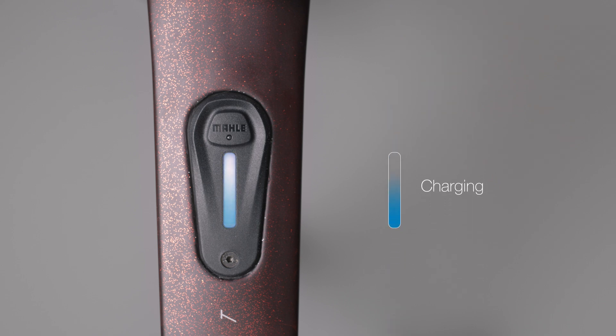When charging, the light flashes cyan, which, when complete, turns to solid green.